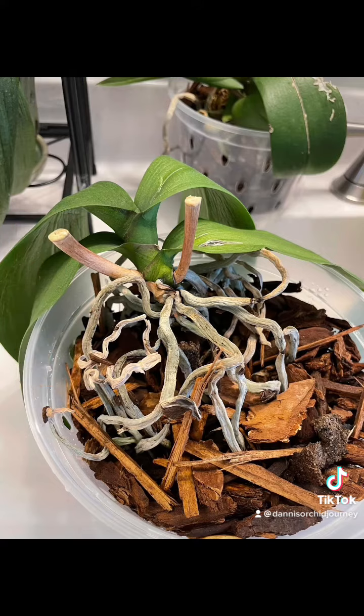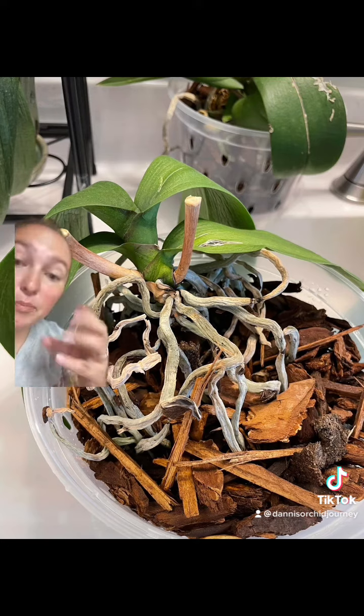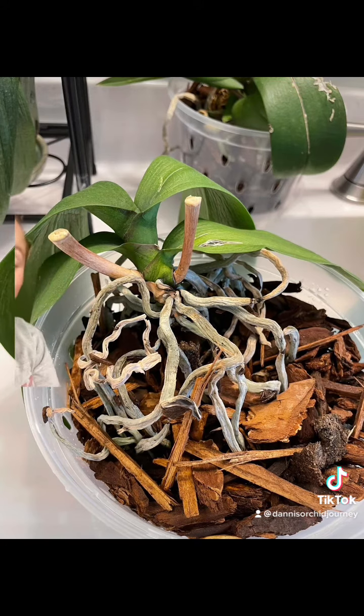This is what dehydrated roots look like. Do you see how they are dry? They're the color of a dry root but they're papery, they're thin, they're wrinkly, they're not plump and fat. These are dehydrated roots.